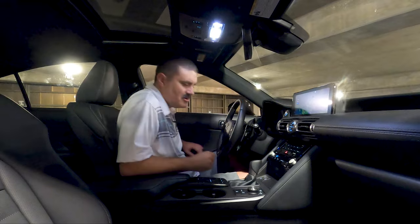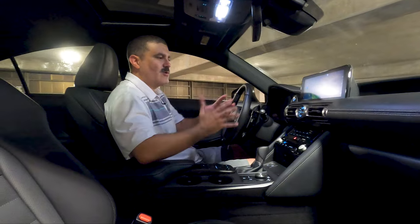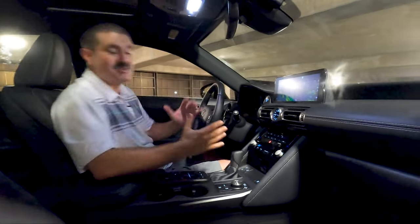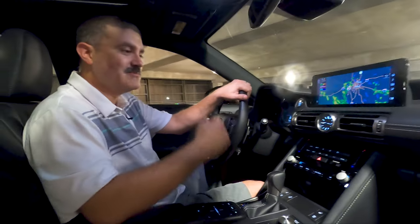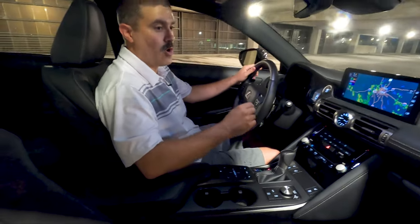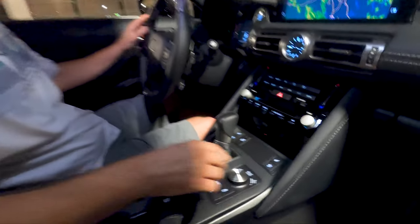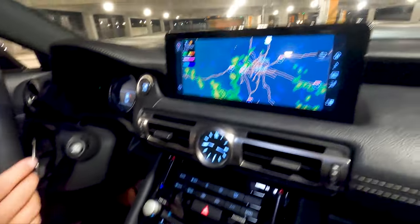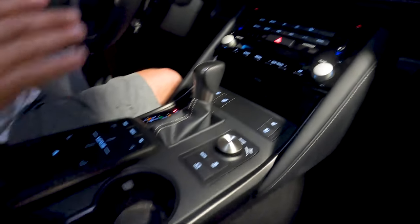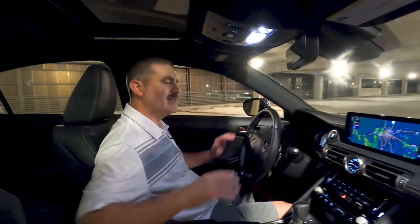The best part of the interior is that Lexus quality just exudes in here. It's not the most modern, it's not the sleekest, maybe not the coolest, but it works. Every touch point, every knob, every dial feels precision-built — it feels like it's just going to last for 30 years without any rattle or squeak, which it probably will.